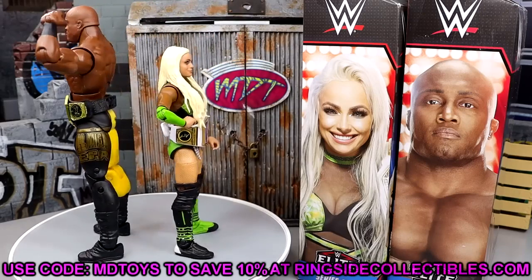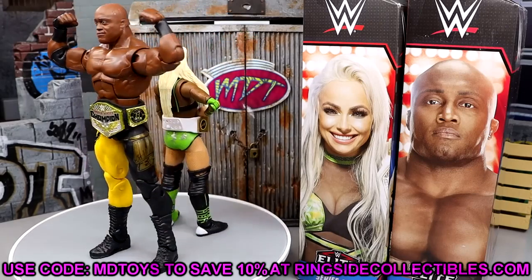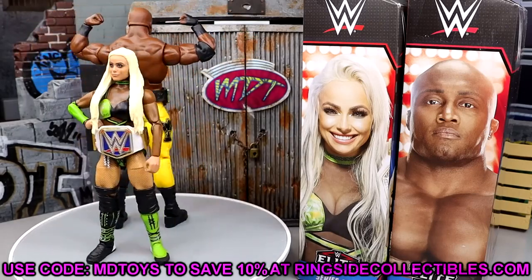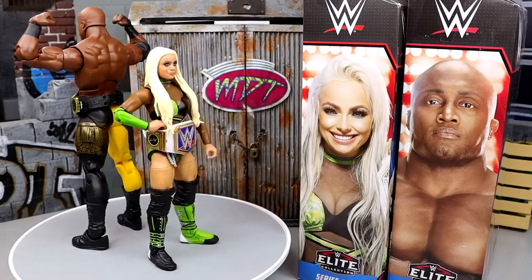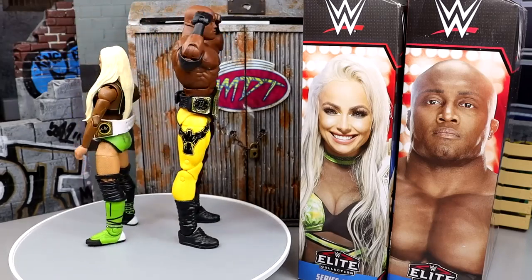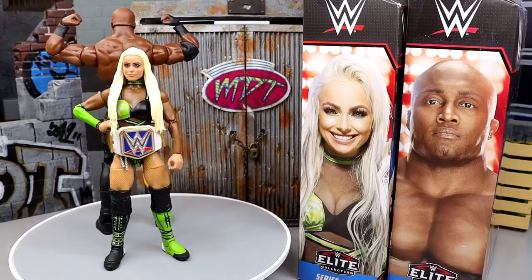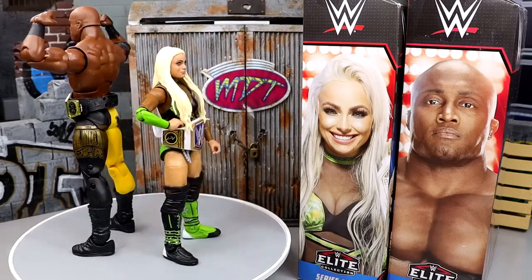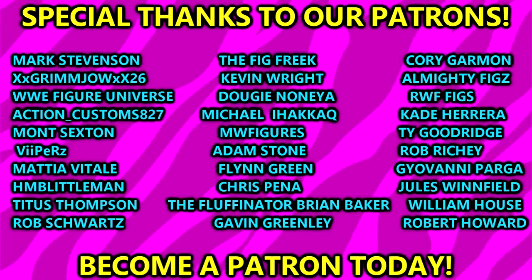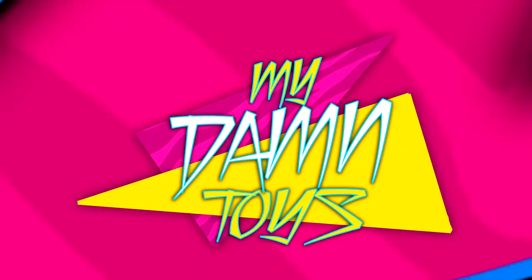If you guys enjoy these figures, go over to Ringside Collectibles and use promo code MDTOYS to save 10%. You definitely don't want to miss out on these — I think they're both in stock, which is clutch. The full wave may be in stock if I'm not mistaken. We're going to do surgery on this wave and rank it like we do. Subscribe to the channel, follow me on Instagram, Twitter, and TikTok at MyDamnToys. Huge shout out to our patrons of the MDT YouTube channel. Thank you guys so very much — have a blessed one and I'll see you next time.